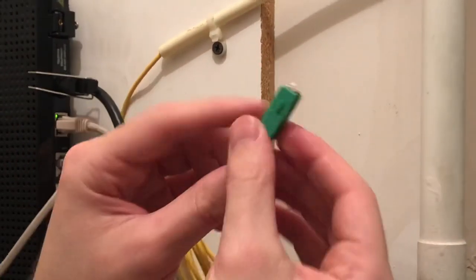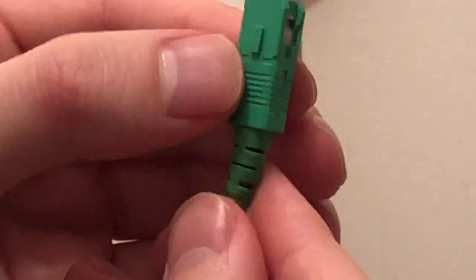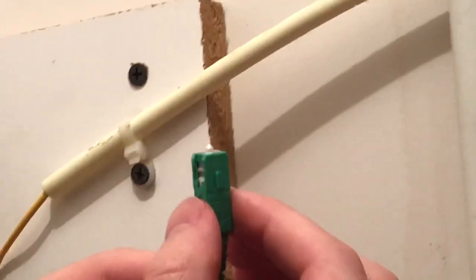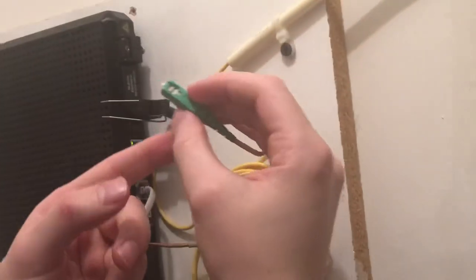Zoomed in on this — you can see this little housing moves back and forth. When you pull it out, you're going to pull it from this housing and not from the stem. It's almost like an ethernet cable where it latches on, so you pull this back and just keep pulling and it comes out. Be very careful — you don't want it to bounce back and hit the fiber because that can damage it.